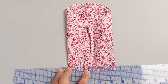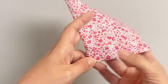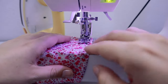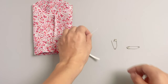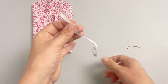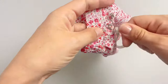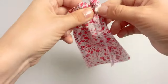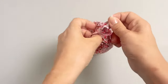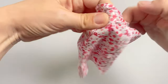Measure three-eighths of an inch down from the first line of stitching and sew around the entire circumference of the sleeve. Cut a piece of elastic according to the elastic length chart that you can find in the tutorial. Attach a safety pin to each side of the elastic piece. Pin one right outside of the sleeve casing opening and use the other safety pin to guide the elastic through the casing. Overlap the two ends of the elastic by half an inch and sew the elastic ends together using a wide zigzag stitch. Now distribute the elastic evenly and sew the hole closed.